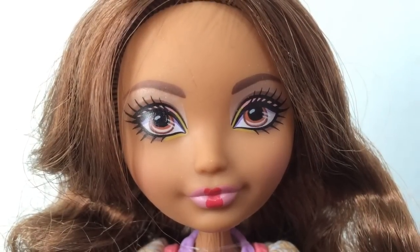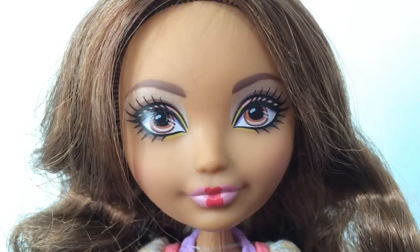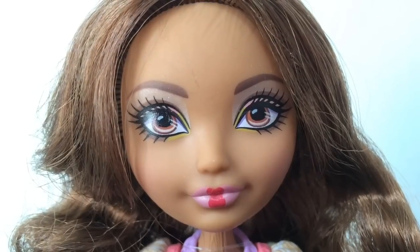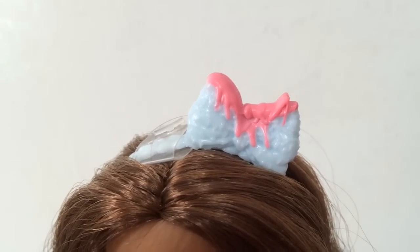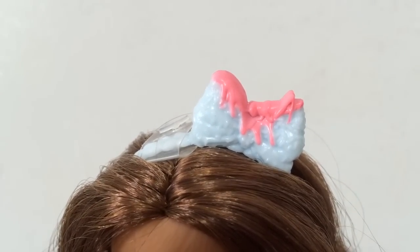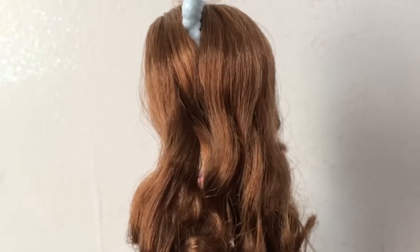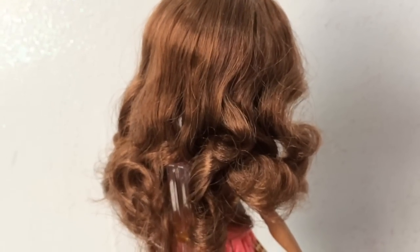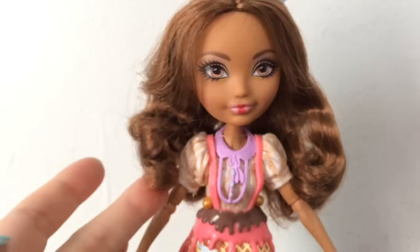Here is an up close look at Cedar's face. I really like her makeup - it is subdued with a hint of color. You can see a little bit of yellow and a little bit of pink in her eye shadow, and then she has pink lips with a darker pink streak in the middle. Here is a look at her hair bow which kind of looks like it is covered in sprinkles and then has some pink syrup dripping down. Cedar's hair is really soft and silky, her natural pretty brown, and she has curls in it as well. It came out of the box pretty good - still has curls in the front and it is bouncy and soft.